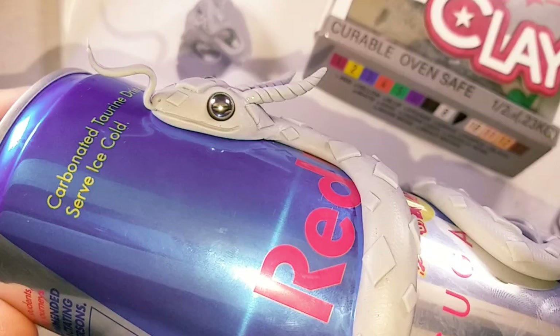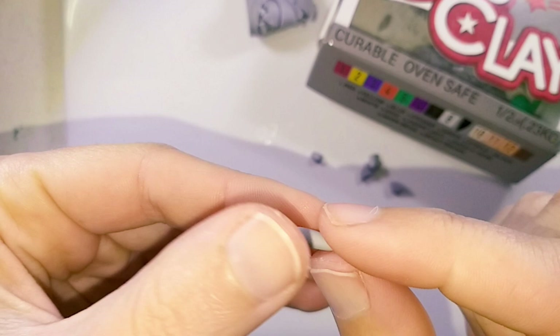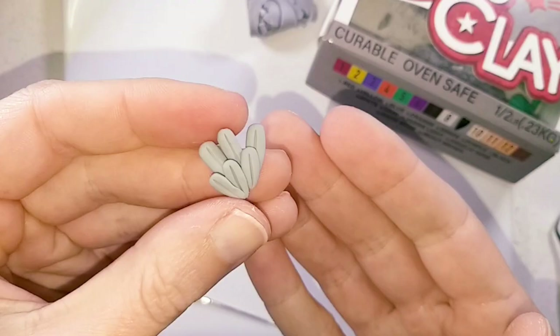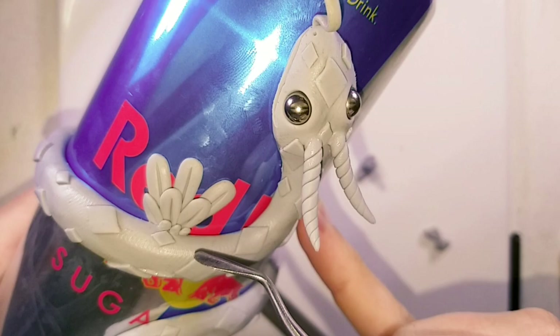For the wings I am rolling out three large teardrop shapes and using a needle tool to create a line, then doing the same with three smaller teardrops. Cutting a slot into the body for the wings to sit. I added four small flattened balls to hide the sharp join of the wings and body, then pressed them down with a ball tool.